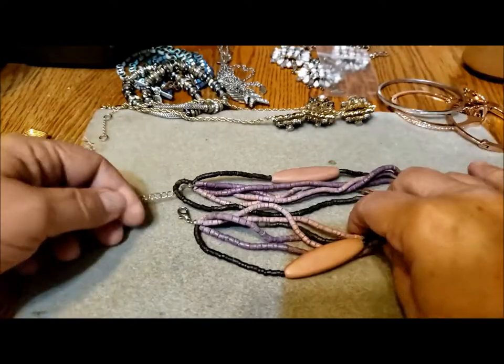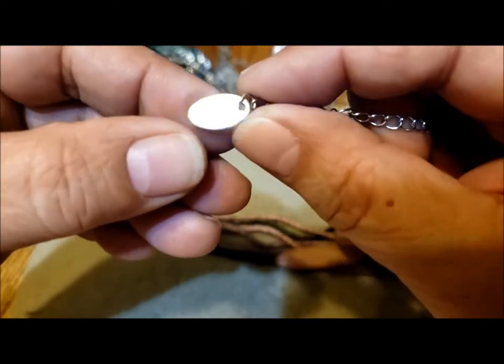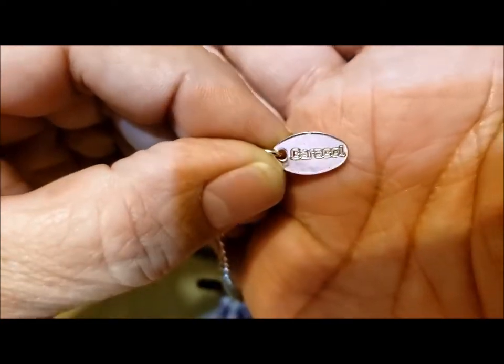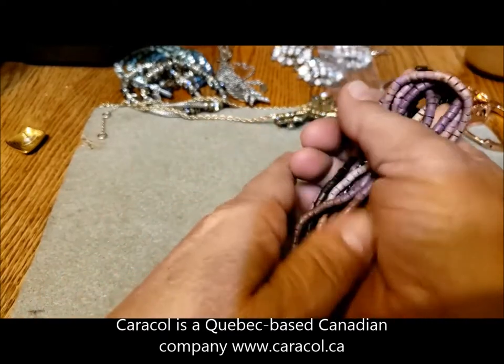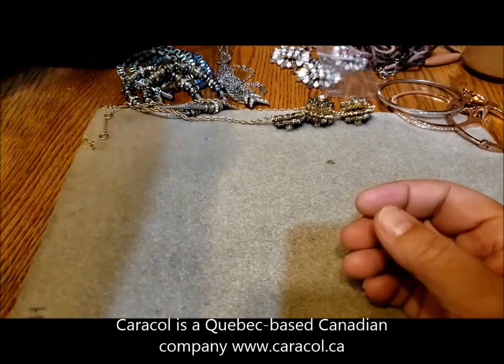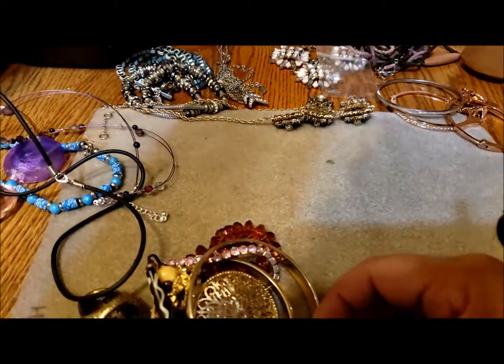We know this symbol: Caracol. I've had some Caracol jewelry before, made out of shell — I'll put some information about that company on the screen. There's a single earring — I think we'll wait and see if we can find its match.